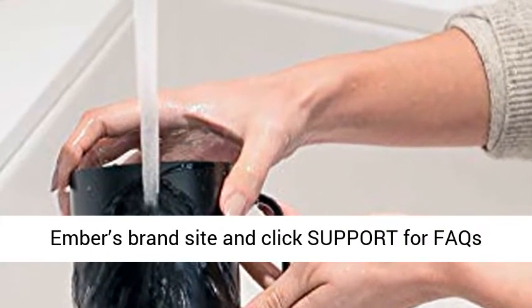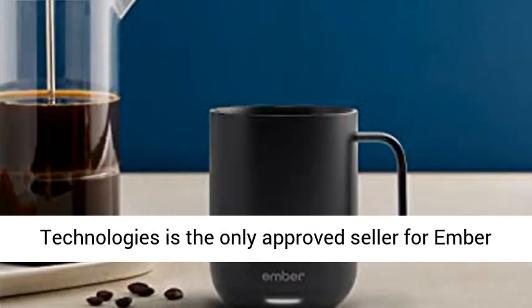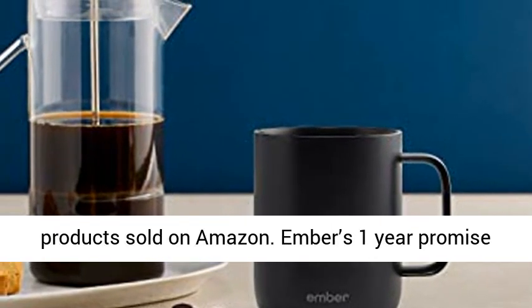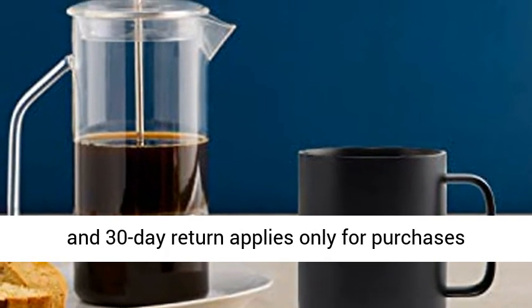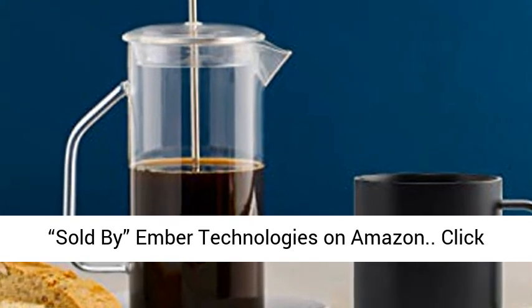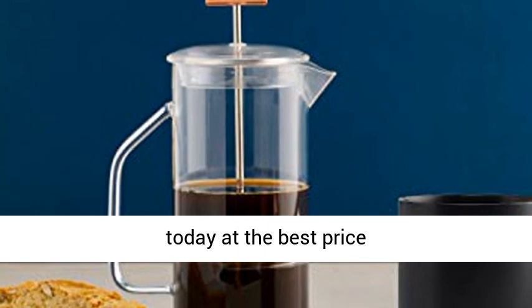Need help? Go to Ember's brand site and click support for FAQs and to speak with customer support. Ember Technologies is the only approved seller for Ember products sold on Amazon. Ember's 1-year promise and 30-day return applies only for purchases sold by Ember Technologies on Amazon. Click the link in the description to get this product today at the best price.